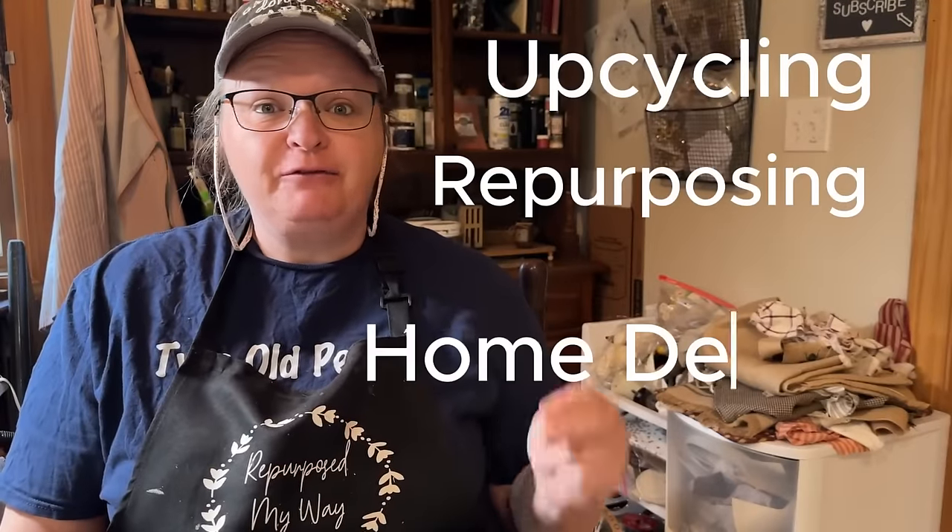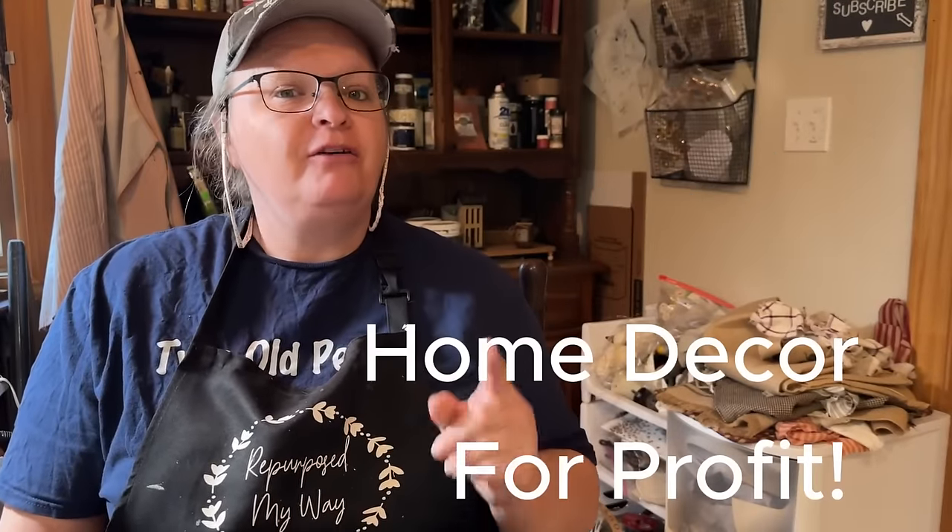All great, super great, creative, inspiring channels. You're definitely going to want to check out what they have in store for you. So let's get upcycling, repurposing, and flipping that home decor for profit.